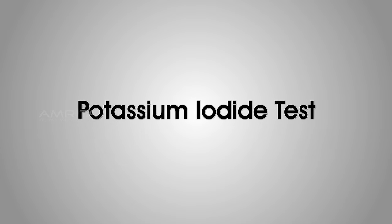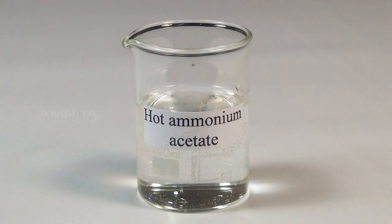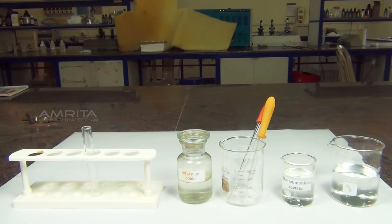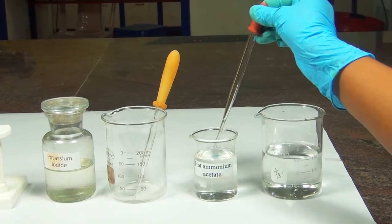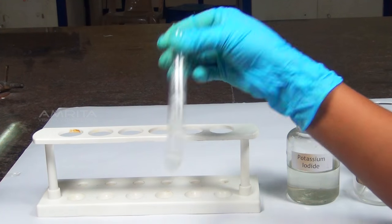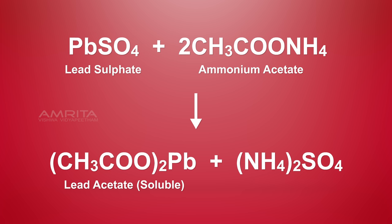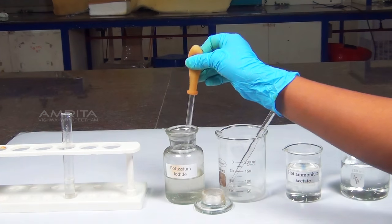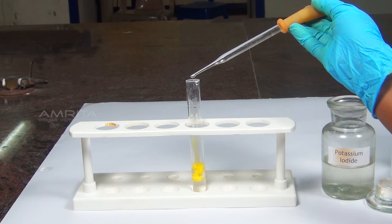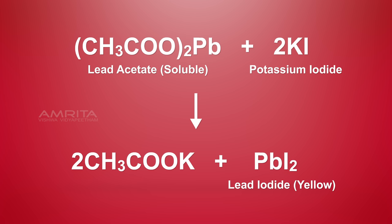Potassium Iodide Test. Materials required: precipitate obtained in the group analysis, potassium iodide solution, hot ammonium acetate, and dropper. Procedure: Take one part of the precipitate obtained in the group analysis in a test tube. Add a small quantity of hot ammonium acetate solution using a dropper and shake the test tube well. The precipitate dissolves in ammonium acetate due to the formation of lead acetate by the reaction of lead sulphate with ammonium acetate. Now add a small quantity of potassium iodide solution. Lead acetate reacts with potassium iodide to form a yellow precipitate of lead iodide.